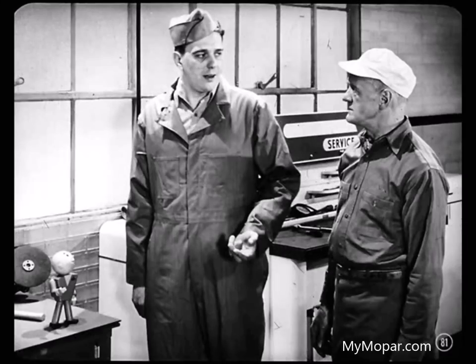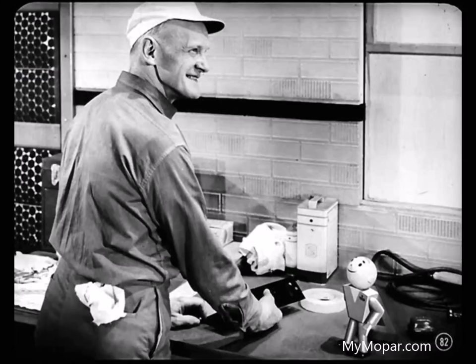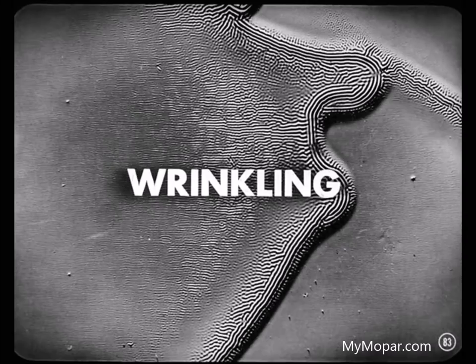A painter does have to know his business to put out a good paint job. But just knowing how ain't enough — he's got to practice what he knows every minute he's working on a paint job. A painter really has to be on the ball all the time when he's got a spray gun in his hand. Now, take a look at this panel here — this is what we call wrinkling.